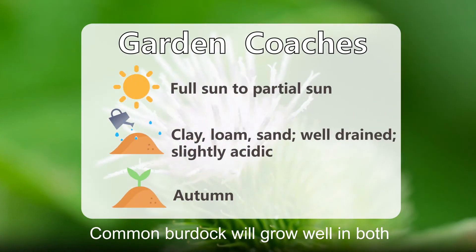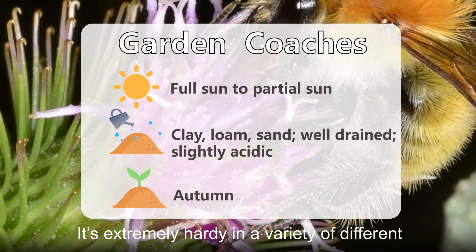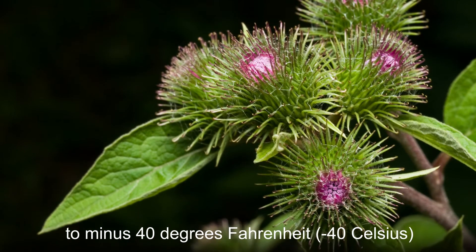Common burdock will grow well in both full sun and partial shade in all types of soil. It's extremely hardy in a variety of different temperature zones and can survive temperatures down to minus 40 degrees Fahrenheit, or minus 40 Celsius.